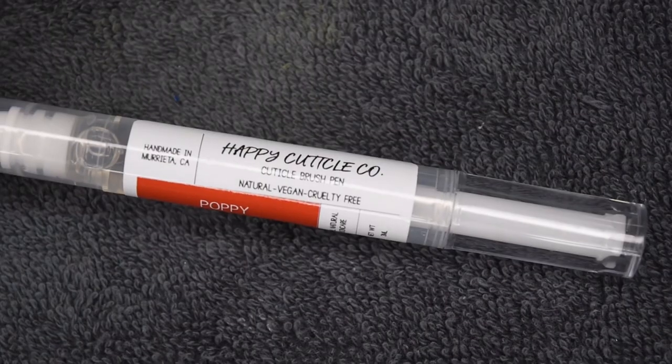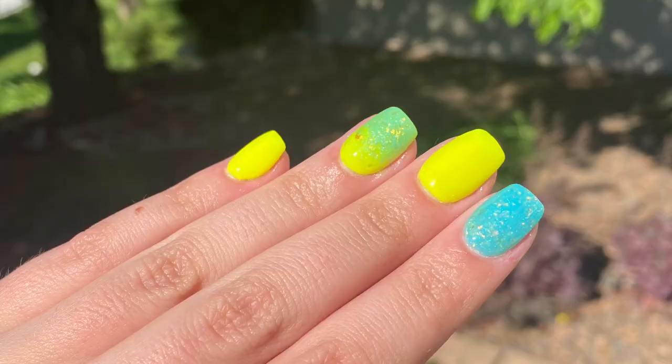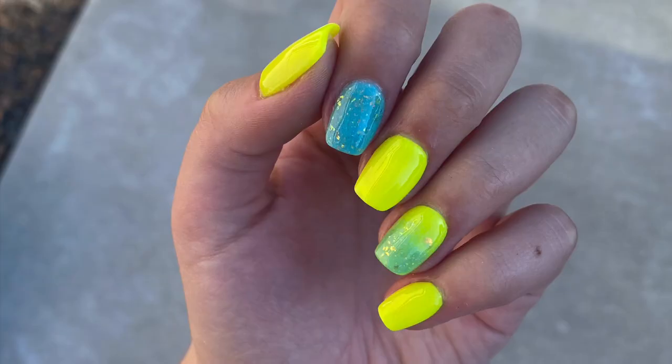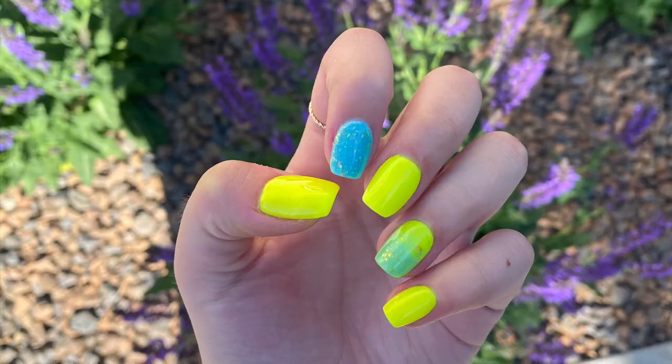After curing, I rehydrated my skin and nails using my Happy Cuticle Coat oil. And here is the finished manicure I was able to create using the Shameless Nails Dip Powder. I love how these nails look — they are so bright and perfect for summer, and I think this color combination is just perfect. I hope you guys enjoyed this week's Manny Monday episode. If you did, be sure to give it a like and subscribe, and I will see you in the next one.